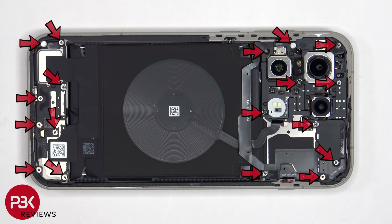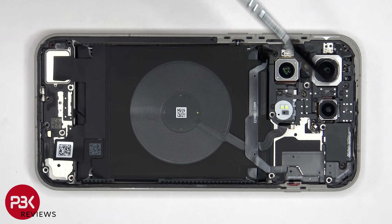There are 18 Phillips screws which need to be removed. The wireless charging coil and motherboard cover cannot be lifted up, but be careful since there is still a flex cable attached to the main board.